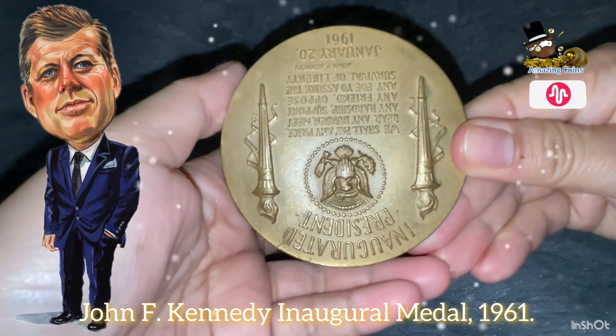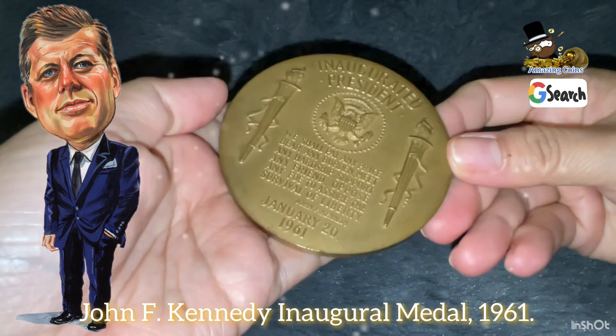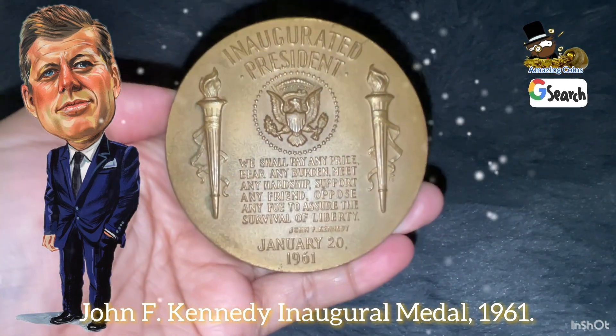The reverse of the medal features the inscription 'Inaugurated President,' centered at the top of the medal, and 'January 20, 1961,' centered along the bottom of the medal.